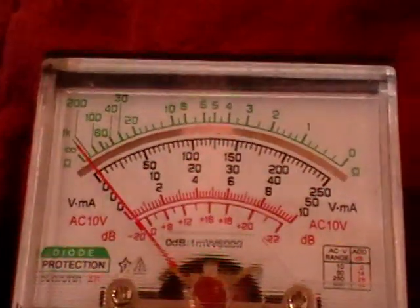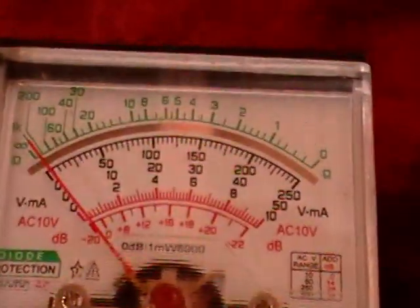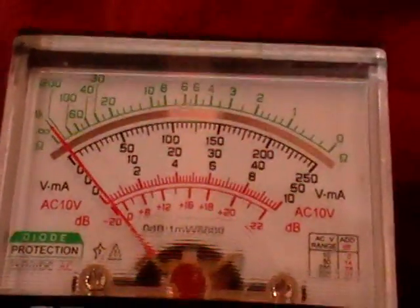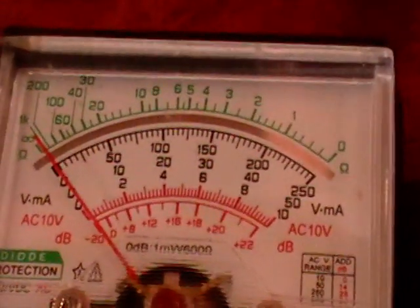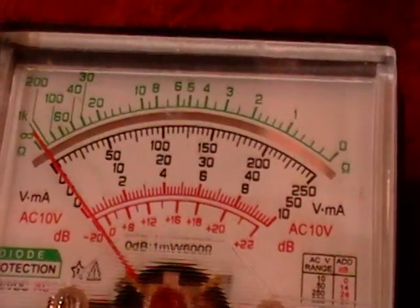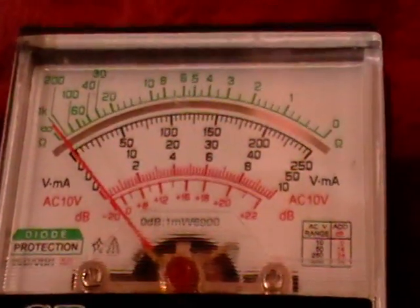What we do now is start the car and see what the voltage is. Got to remember we're reading the green up there. When we get it started, it's supposed to be riding between 14 and 15 on the meter here. So let's go ahead and give it a start and see what happens.